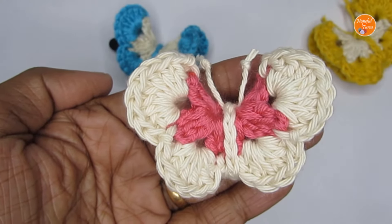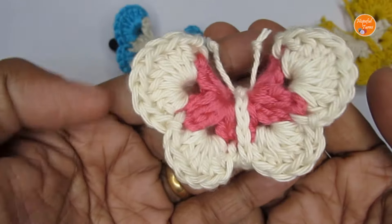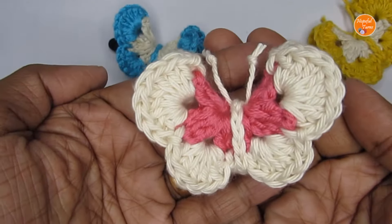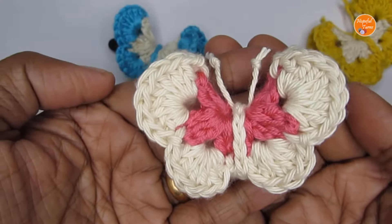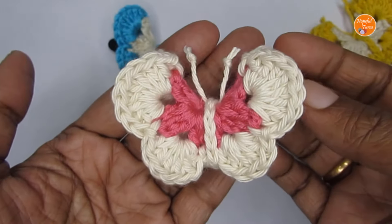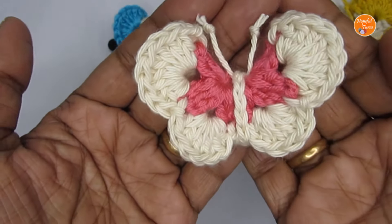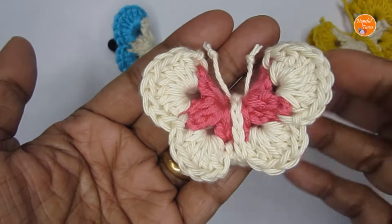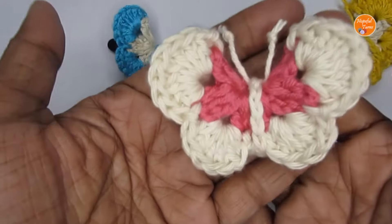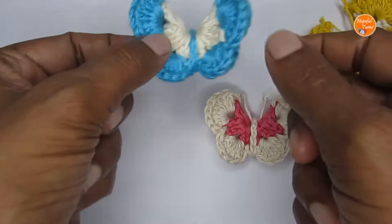Hello everyone, welcome to Hopeful Turns. In today's video I'll be sharing with you the pattern for a crochet butterfly. This pattern is a beginner level pattern and it's just made of two rounds, so it will work up really fast. The best part is you just need some scrap yarns to make this butterfly, so if you have scraps lying around you can mix and match the colors and make a bunch of them very easily. You can use them as a brooch or as a hair clip.